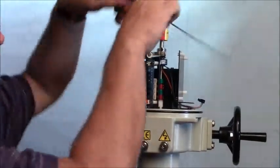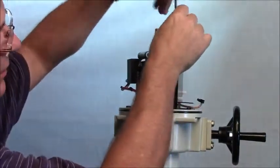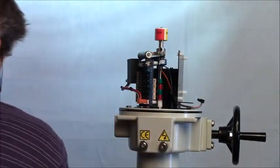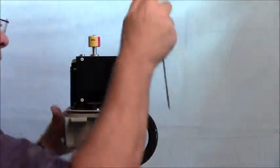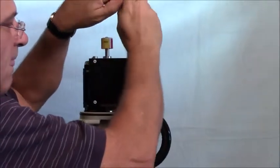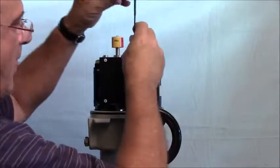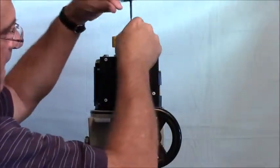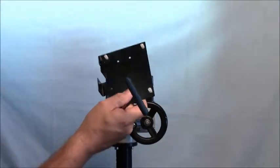We're taking off two screws with our 2.5mm hex — one here, two here. And we have the bracket off.